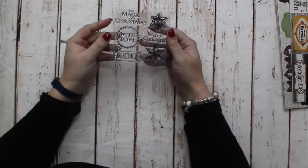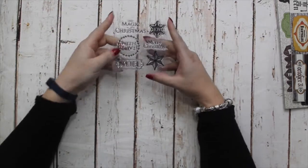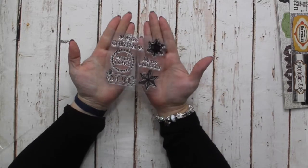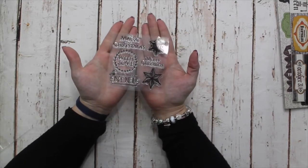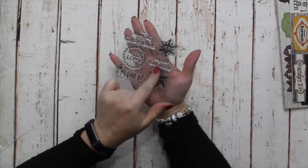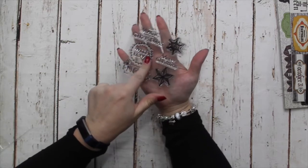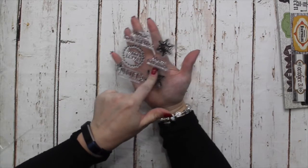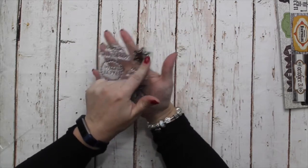Next up, we've got some of these little 4x4 inch stamp sets. Last year I released some of these and they went like hotcakes, so this is a different design this year. It's the Magic of Christmas: Merry Christmas, Joy with Love in a wreath, Noel on a plaque, and a lovely Star. That is available in the shop.